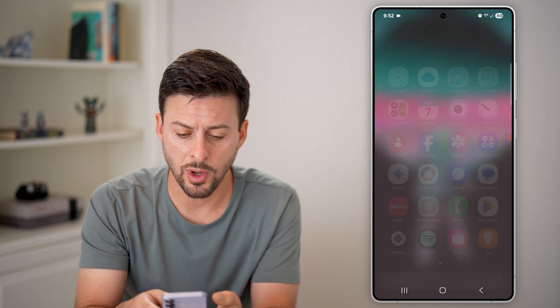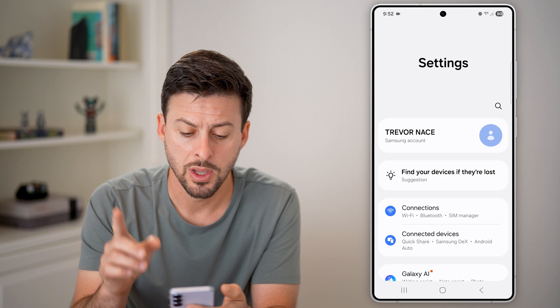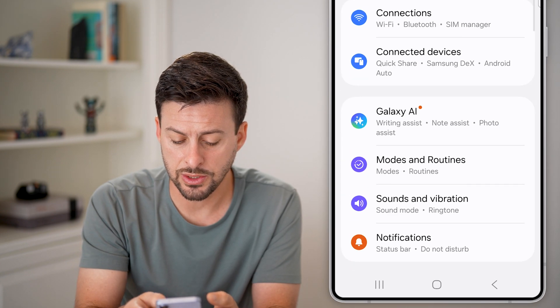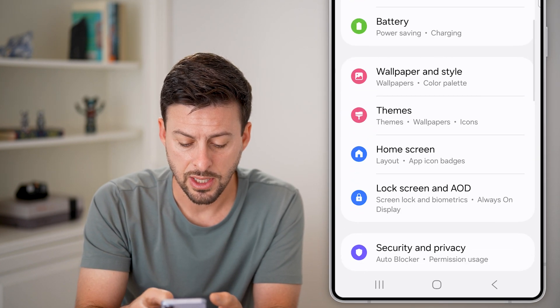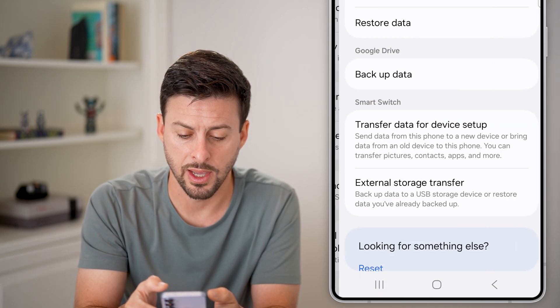The first thing we'll do is get into your settings. So let's swipe up and tap on settings at the bottom left. Once we're in settings, all we need to do is scroll down, and what you're looking for is Accounts and Backup — just tap on that.